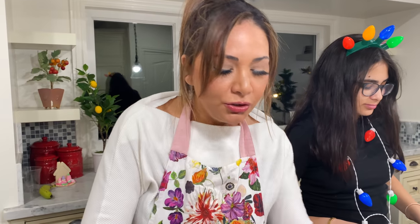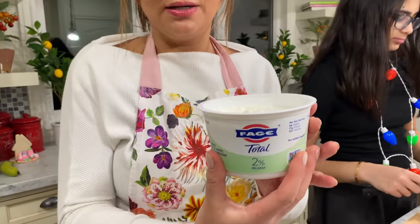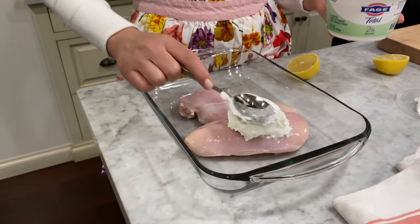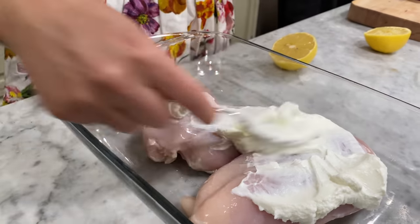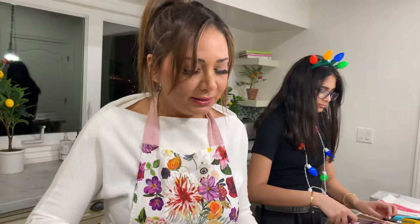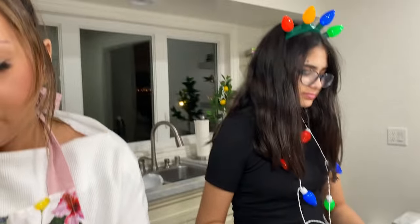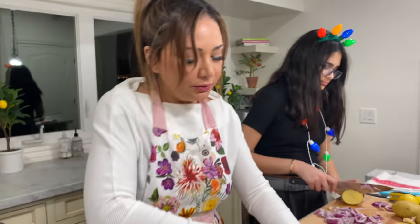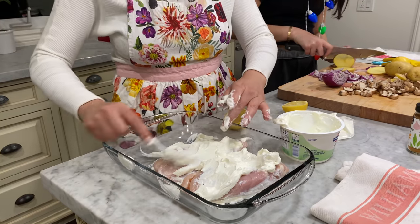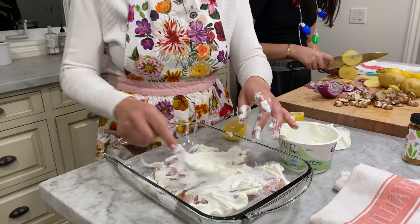I'm cooking yogurt marinated chicken kebab — it's really easy. This is the type of yogurt I got. To soften up the chicken, you actually marinate it in yogurt. I remember doing this when I was a little kid. The chicken kebab is usually put on skewers, but I didn't have any. We're going to marinate this for a good two hours — you can even marinate it overnight. The longer you marinate, obviously, the better it is.